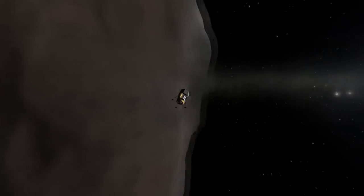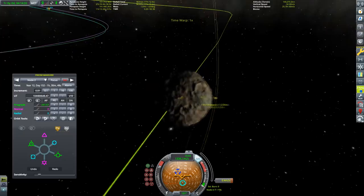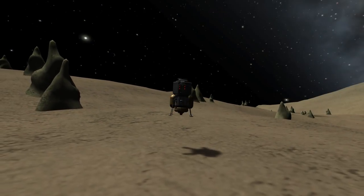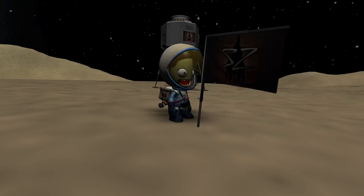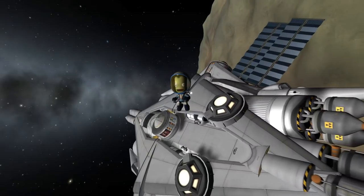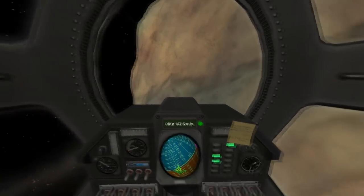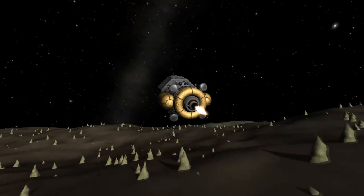After escaping Bob's sphere of influence, we performed a correction burn to get to Pol — the final moon of the Jool system. Interestingly, due to orbital dynamics the lander got there first even though the cruiser left Bob's sphere of influence much earlier. We touched down and planted another flag. The cruiser arrived ten days later, still with enough power to perform the trajectory correction needed to get captured by Pol. We did a nice little spacewalk to stretch our legs and then watched our shadow on the surface from the cupola.